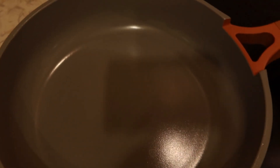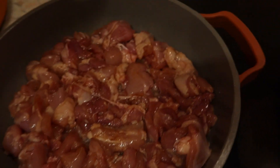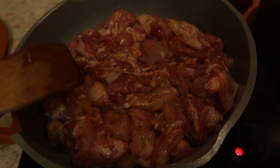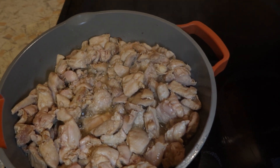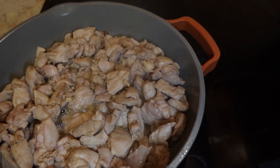Now I'm going to oil up my pan and let the oil heat up. You really should be using a wok, but I'm not. I've got my chicken that was marinating — if you have a bigger skillet I'd recommend it because you really don't want overcrowding, but I've made it before in this pan and it worked out fine. I'm just going to let this sit and cook.